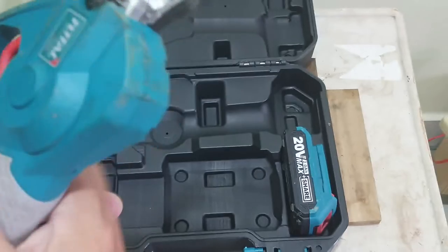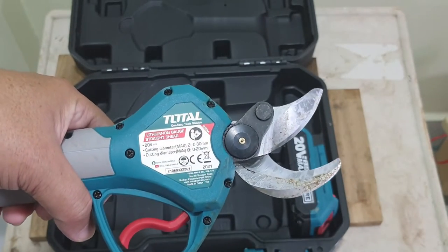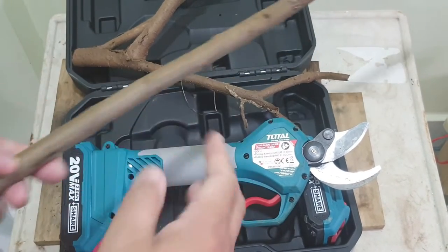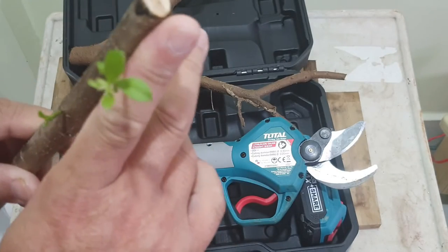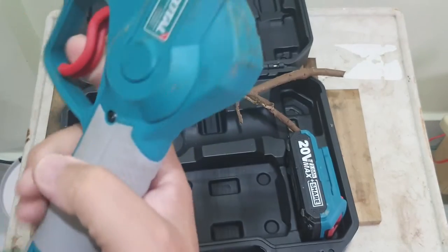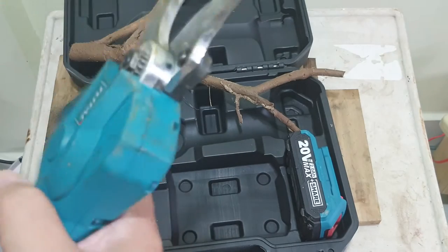I'm back with some branches. This one is slightly smaller than my thumb — actually more like my index finger. So let's try it: switch it on and see.